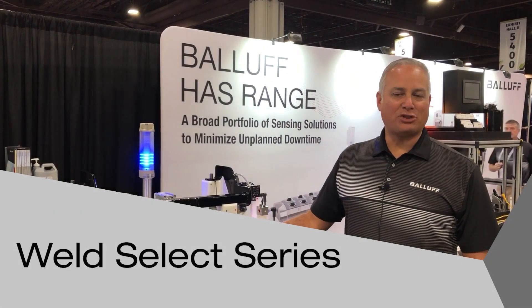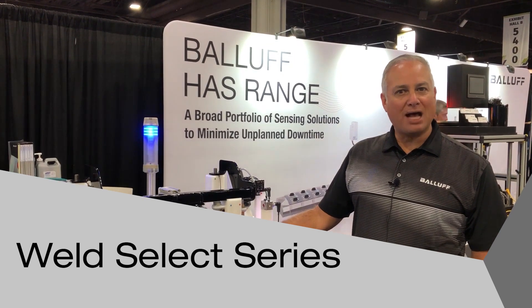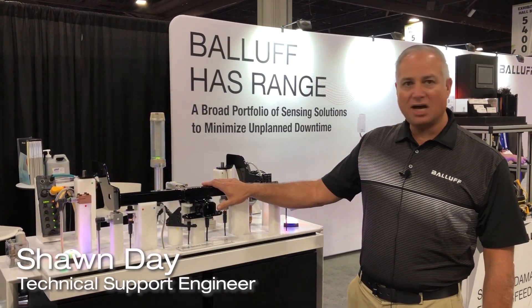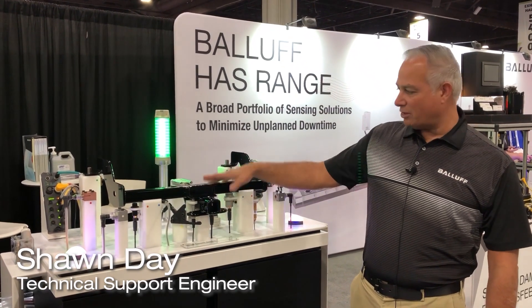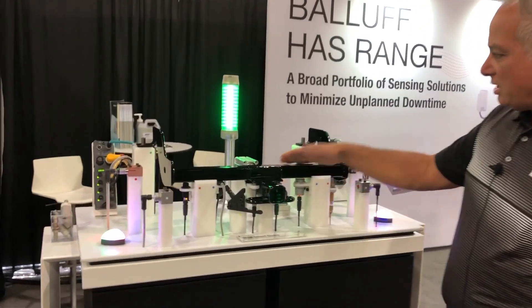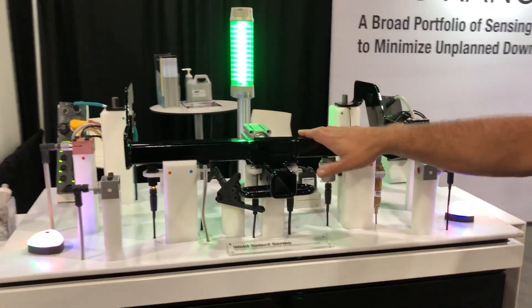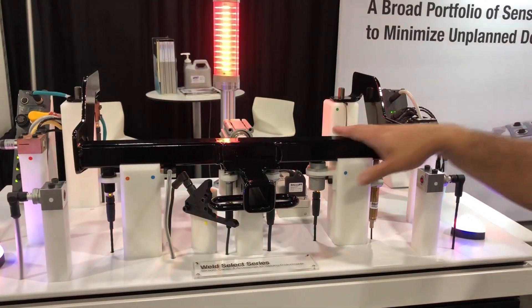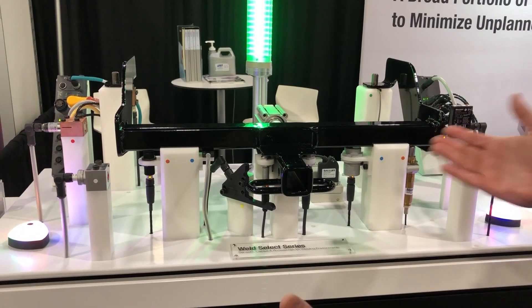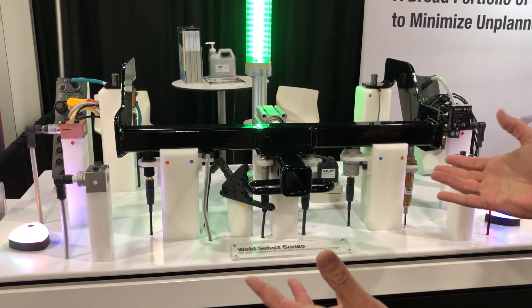Hello and welcome. I'm Sean Day, Service Technician here at Balluff Incorporated. Today I'd like to go over some of the object detection sensors that we use in our welding program. What we have here today is a trailer hitch — a class 2 type trailer hitch that we've made smaller to demonstrate how we can error-proof this in a weld cell process.